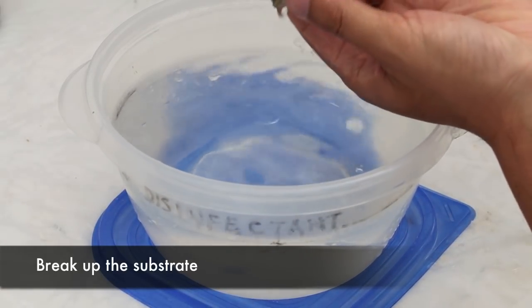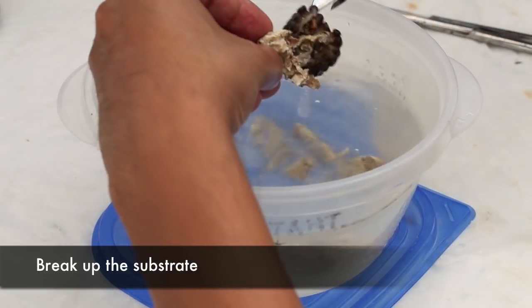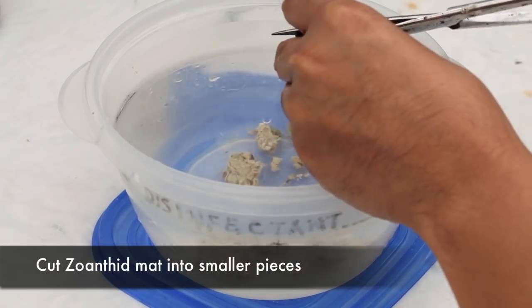So what I'm doing here is breaking up the substrate the Zoanthids are growing on. Once the rock is broken up, it's good for the corals to be stuck to small pieces because that makes them easier to glue later and less likely to break off the new substrate.